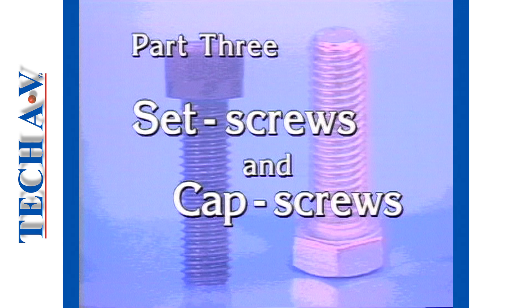In our next discussion, we shall look at the method used to determine the length and size of set screws and cap screws.